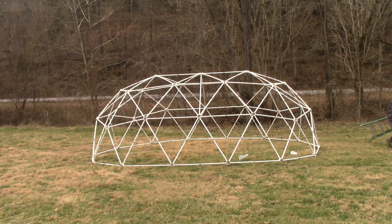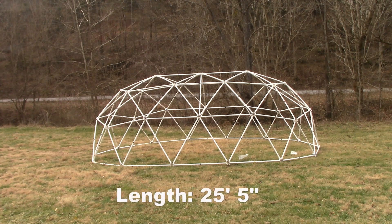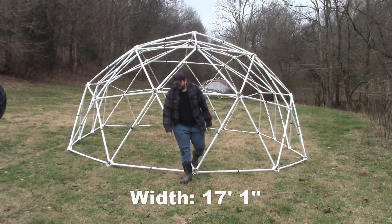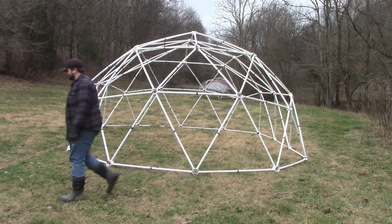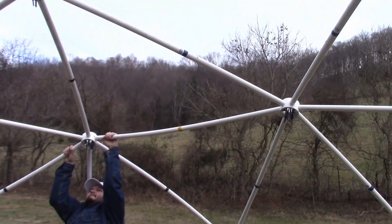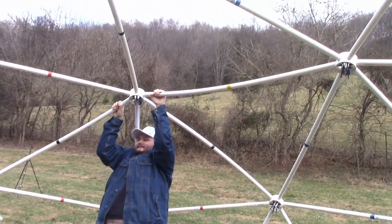This one-extension tunnel dome is 8 feet 6 inches in height, 25 feet 5 inches in length, and 17 feet 1 inch in width. This dome design provides a floor space of 365 square feet. The design is very strong and will support over 100 pounds from a single hub.